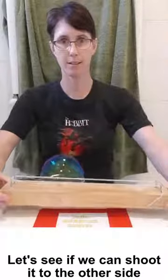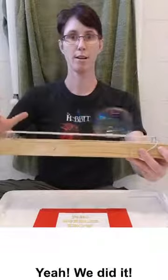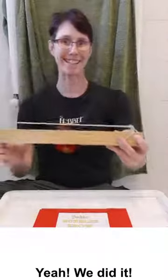Let's pick a nice little one. Got our bubble. Let's see if we can shoot it to the other side — in three, two, one. Yeah, we did it! I would love to see your experiments with bubbles. Please feel free to put them in the comments below.